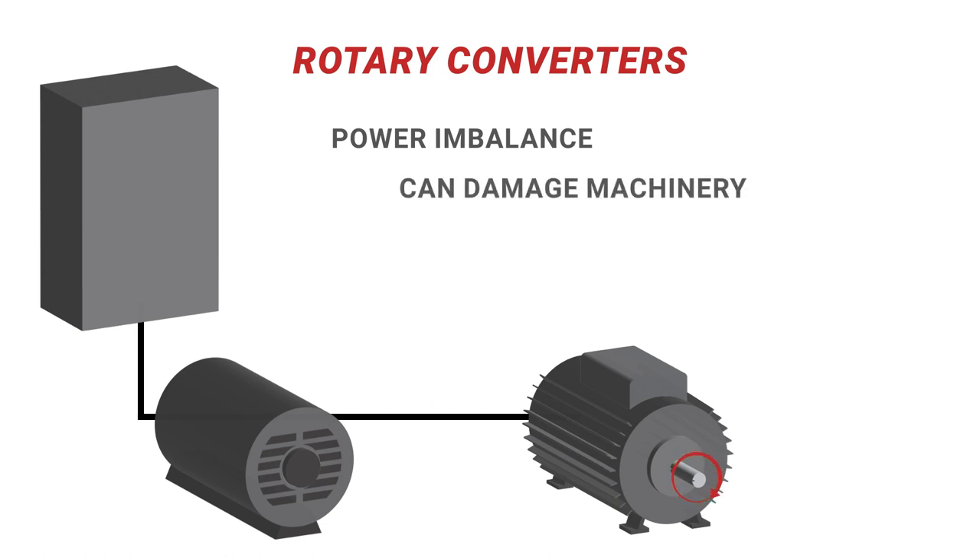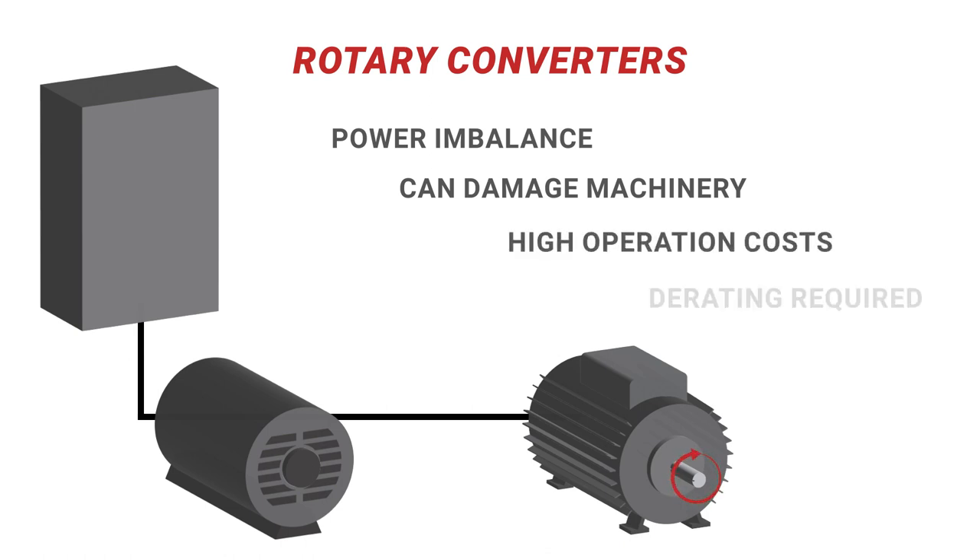Rotary phase converters continue to draw power while idling, which can further drive up operations costs. Rotary phase converters also need to be derated — typically, you need to double the size of the converter to match the load.